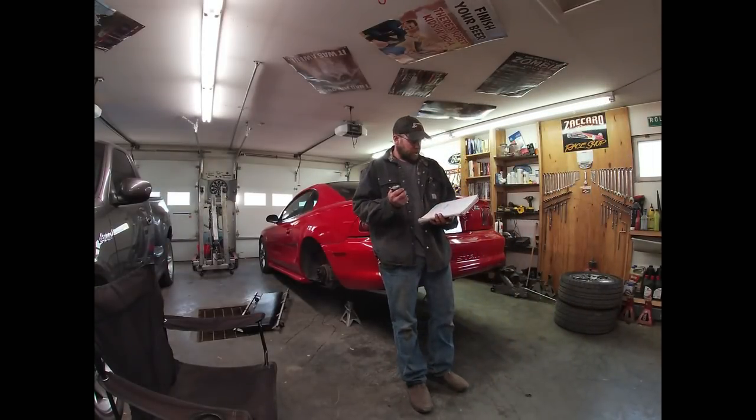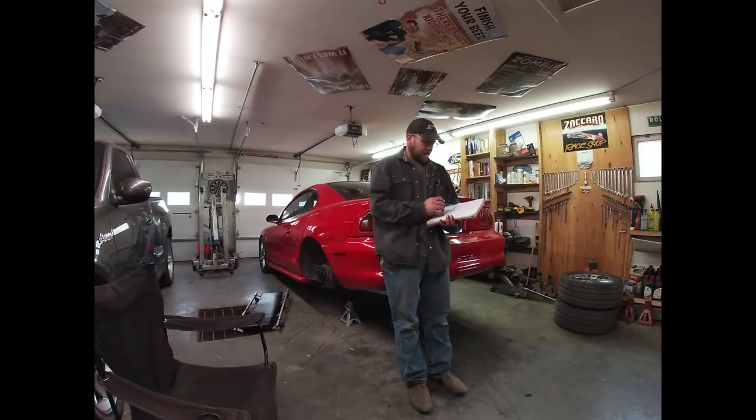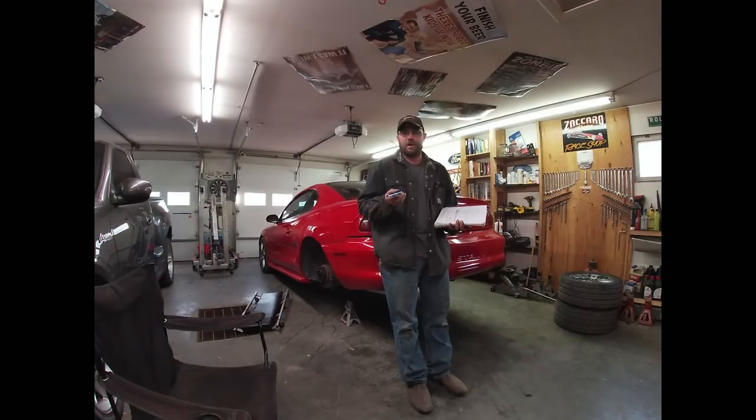My first question goes out to the Blind Redneck, and he wanted me to do an update on the old '96 pickup that you guys had seen in past videos. Unfortunately you guys never did get to see that pickup and that project come to fruition.